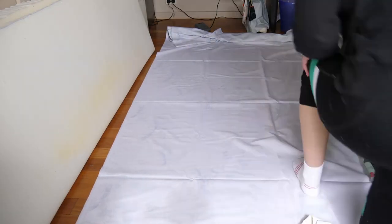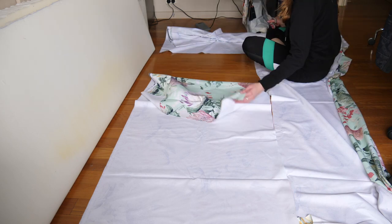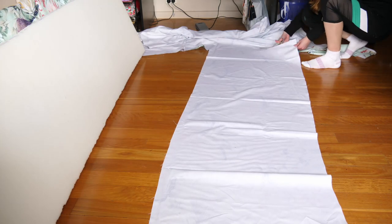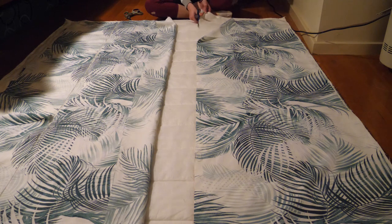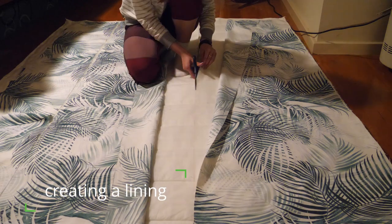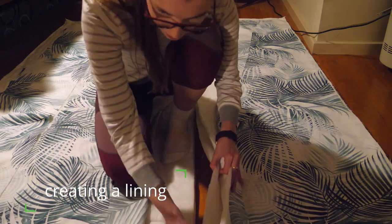I took my measurements, added a one centimetre seam allowance, and cut out my fabric to size. Each print has one top panel and one side panel, and the end panels are the floral print, which is my main fabric. Because I had more of the floral print, I was able to do the top and side panel all as one big piece, which saved me having to do an extra seam and reduces the chance of fraying. With my palm leaf fabric, I had to cut these two panels separately, but it just means an additional seam. I also decided to repurpose the mattress protector that came around the foam mattress — I unpicked the zip and used those panels to add another layer of protection so that if anything gets spilled in the van, it's much less likely to penetrate into the foam and cause long-term problems such as mould.